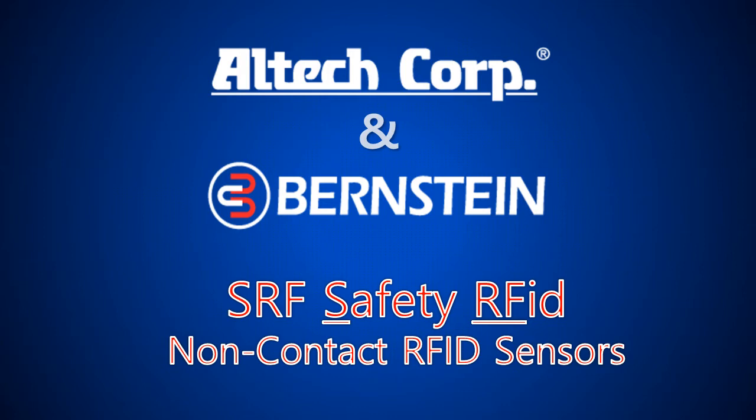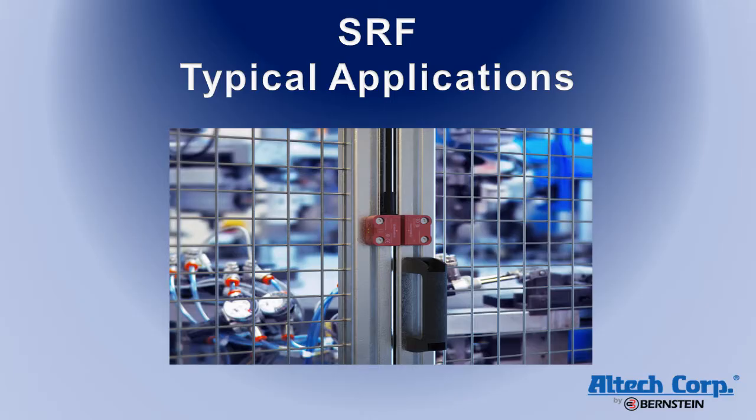Welcome to the video presentation of the new SRF RFID non-contact safety sensors from Bernstein. The SRF non-contact safety sensors are typically used to monitor the position of doors, gates, hoods, and panels, which prevent operator access to the dangerous parts of the machine or system.